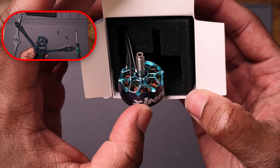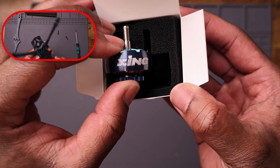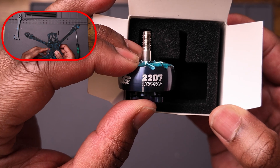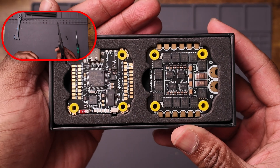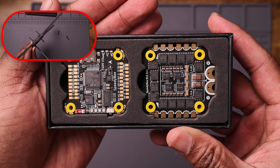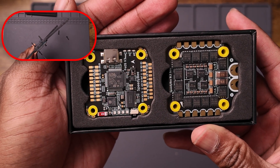I went with the Zing II motors because I love the way they fly, I love how powerful they are, and I've flown them before on my Nazgul, so familiarity was there. For the stack, I chose the Speedy B F4 V3. I know there's a V4 version and I know this stack has had issues, but I decided to roll the dice and pray I didn't get a bad one. Fingers crossed, everything's been good so far.